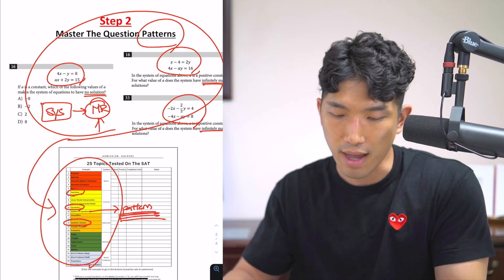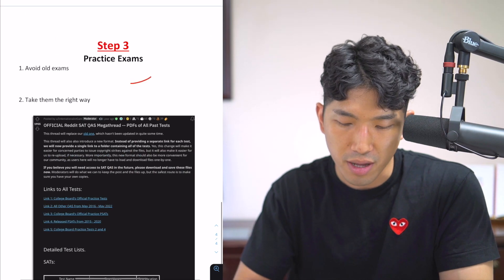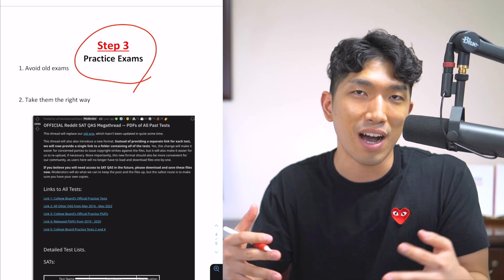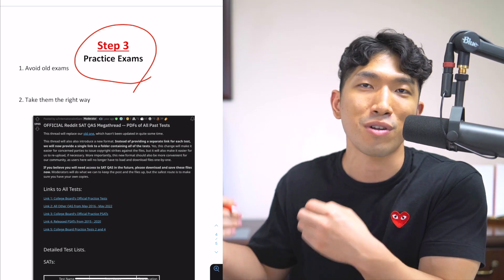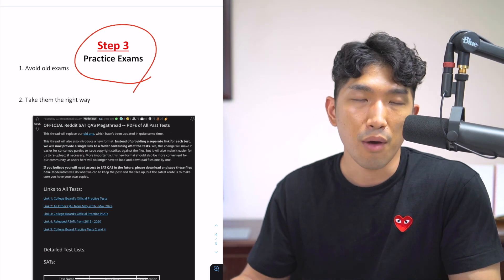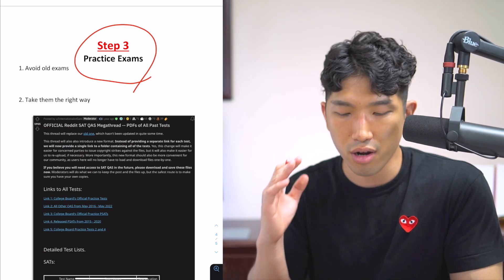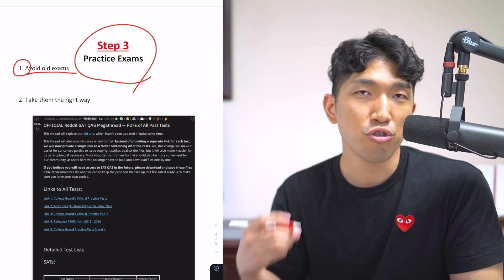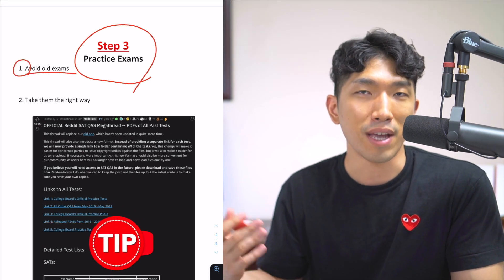Step number three is practice exams. After you learn the concepts and master the patterns, you have to fine-tune them so that you're ready for the actual SAT on exam day. When it comes to taking practice exams, there are a couple of things you really need to know. First, make sure you avoid using the old SATs.